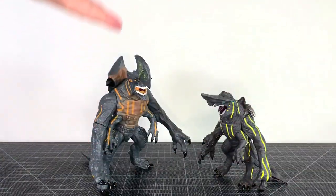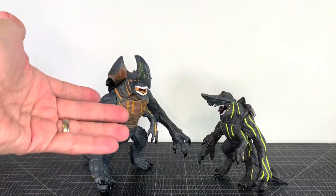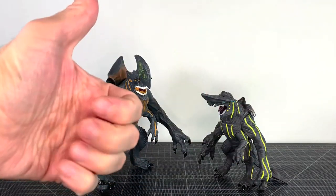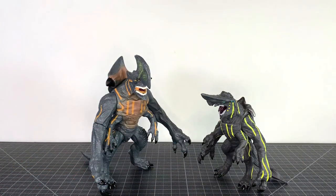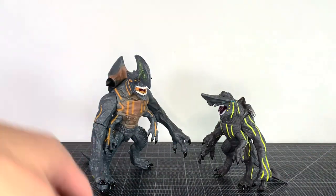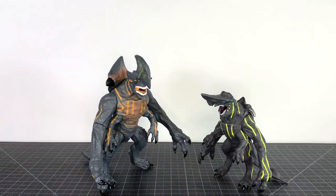These look really decent for bootleg figures and they're really, really cheap. I think they're both really nice for what they are. I could recommend them. I wish there were more, and if there are more, I'm going to get them because I like them.